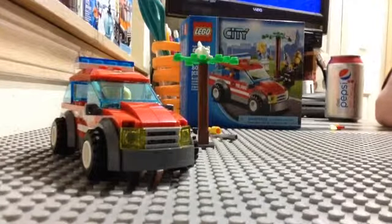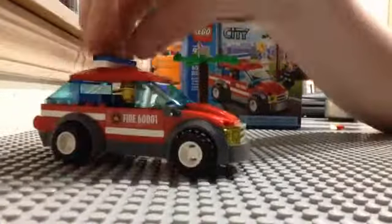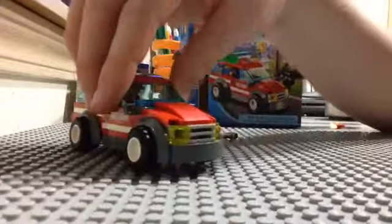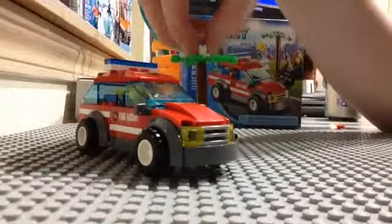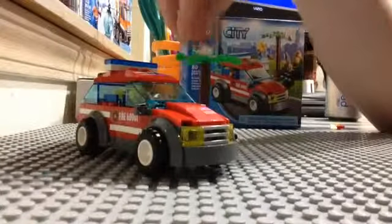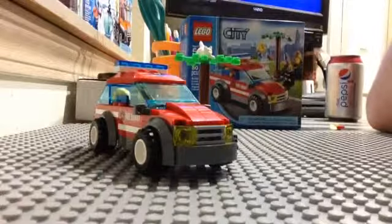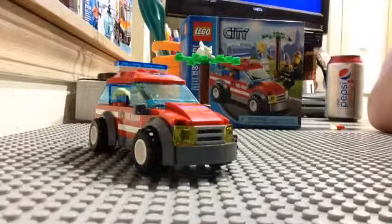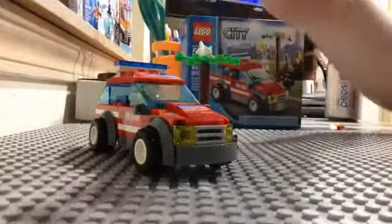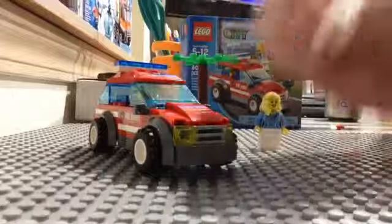As it stands, this set is a great set. It's a great addition to any fire station theme you have, and it's nice to have a fire chief. I don't know if there's a fire chief in the new fire station, but if there is, I've got a second one. If there isn't, I'd say this is definitely worth picking up — at least for him. And if you're building a city, it's great to have some extra minifigs. I really like cats, and this is my second cat.